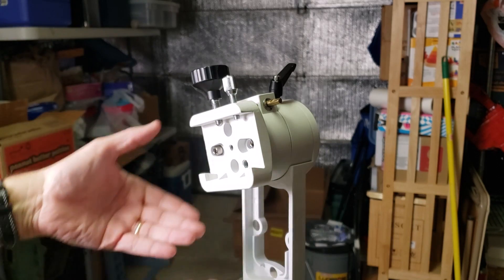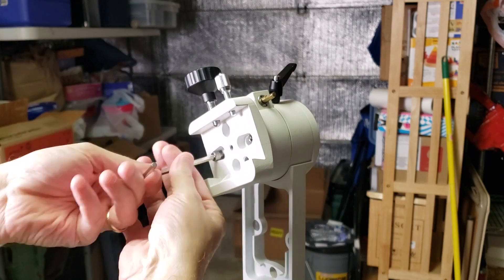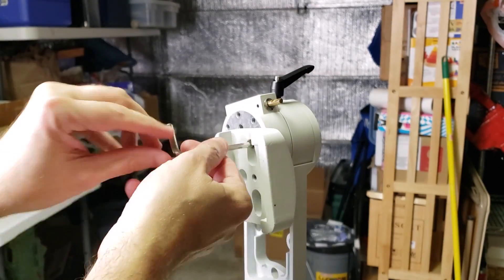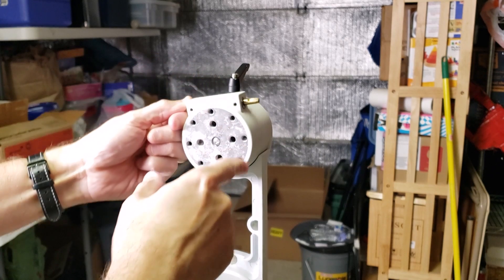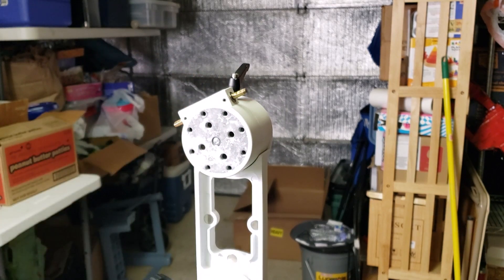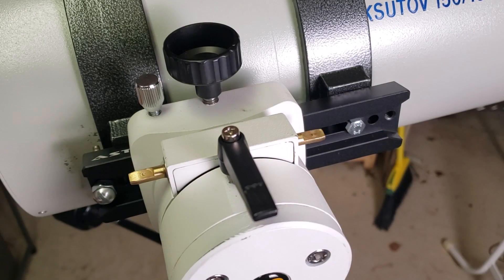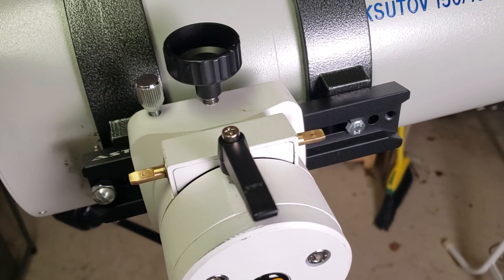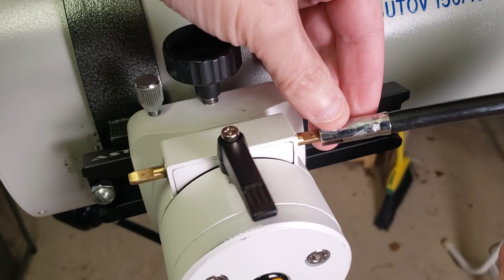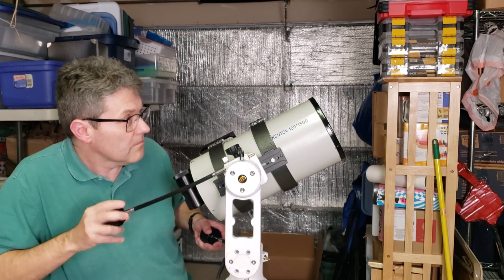You can make similar changes to the altitude head — look at all the options you have there. Each axis has two potential inputs for control, which allows you to put the slow motion control cable on either side. So it doesn't matter if you're left-handed or right-handed — it's your choice.